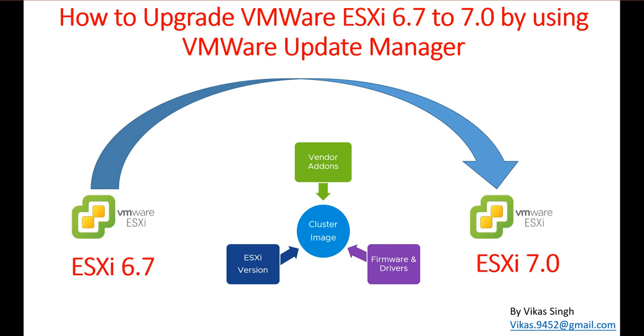This is a demo environment and I'm going to use a default ISO image which you can download from VMware. If you have physical machines, you can go ahead and get the vendor-specific or model-specific custom image from VMware to apply on your ESXi host.